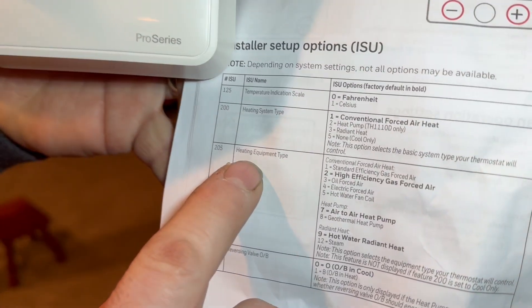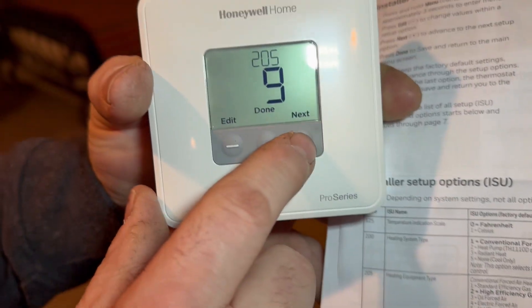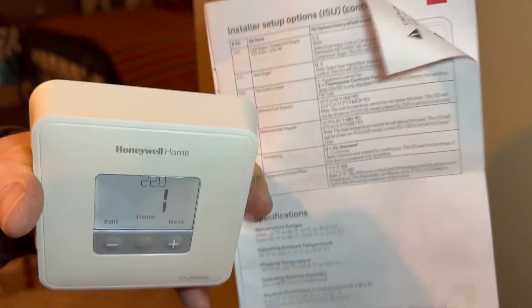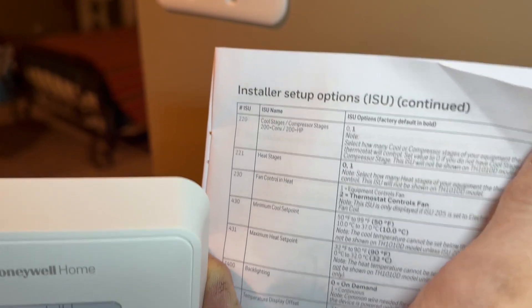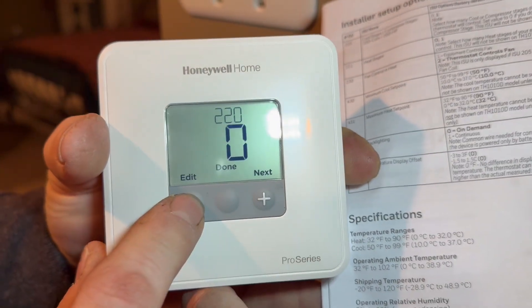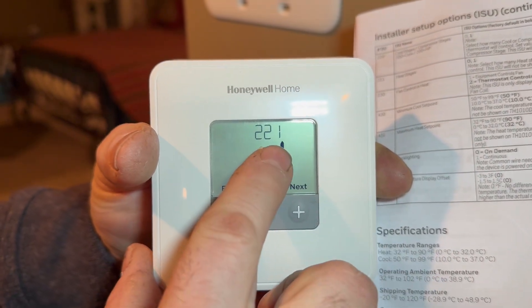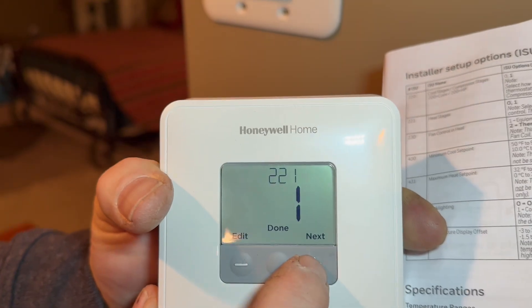Code 205 wants to know what kind of equipment we're operating. When we selected radiant heat it automatically pulled up a 9 — scrolling down to 9 confirms 'hot water radiant heat,' which is what we are because we're a boiler. Hit Next. Code 220 asks how many stages of cooling — we're a boiler so we have no cooling; edit that to 0 and hit Next. Code 221 asks how many stages of heat — we only have one stage, single-stage boiler — so hit Next.